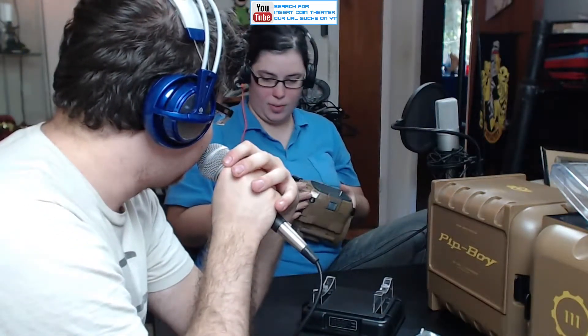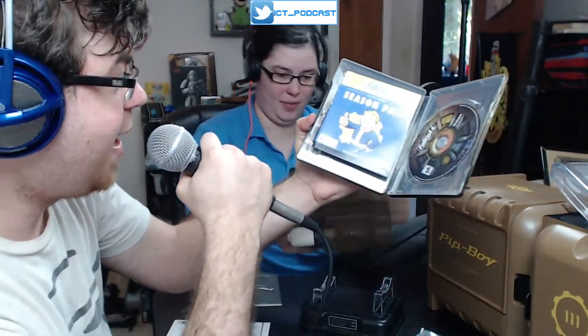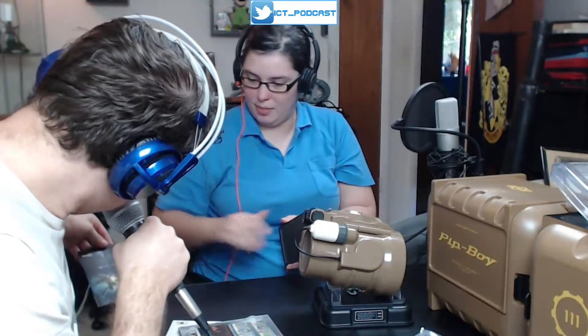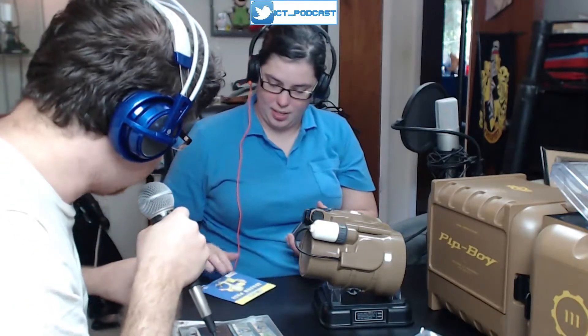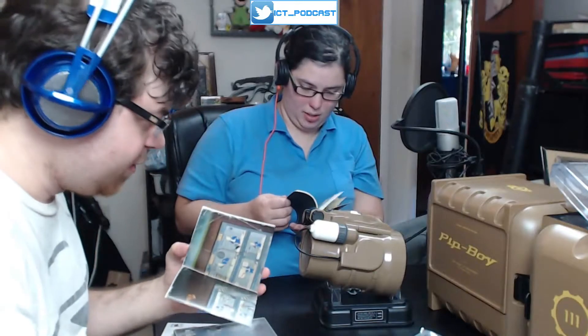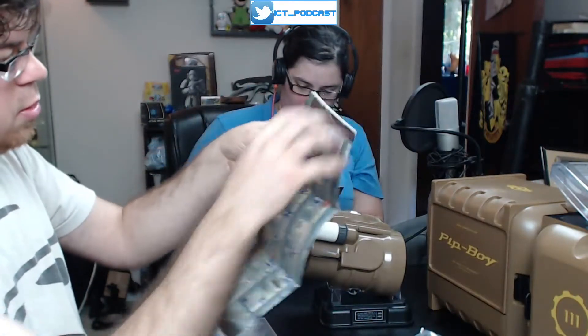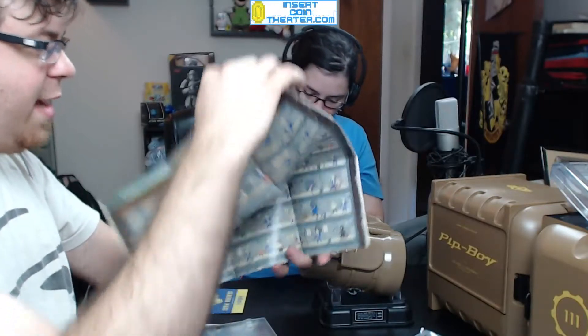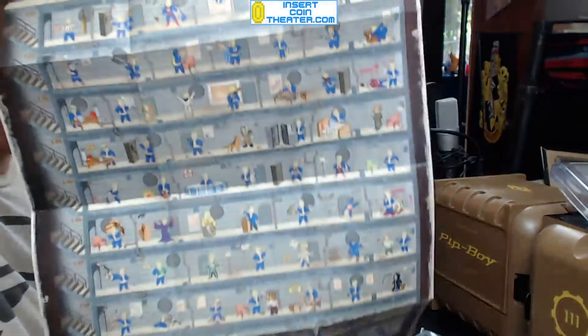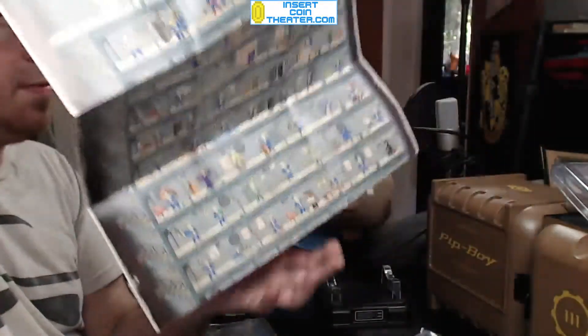We're quite thrilled about this. It comes with the season pass, which is very nice — I didn't realize it came with the season pass. Good thing we didn't buy it separately. There's also a poster in here — oh nice! Everyone who pre-ordered got this, but it's got all the perks and stuff on it. It's a nice little one. I'm definitely going to hang this up.